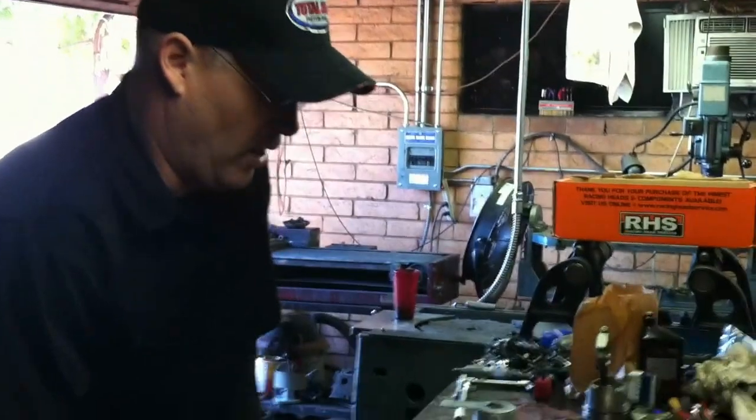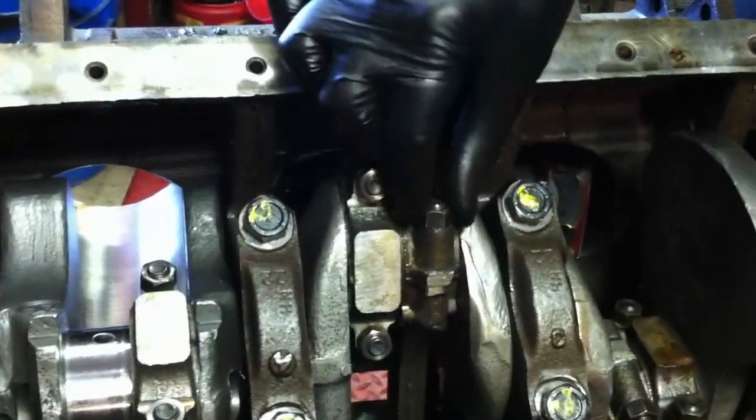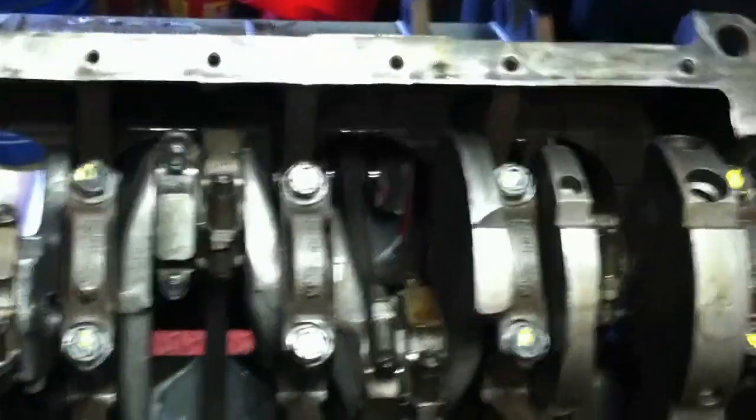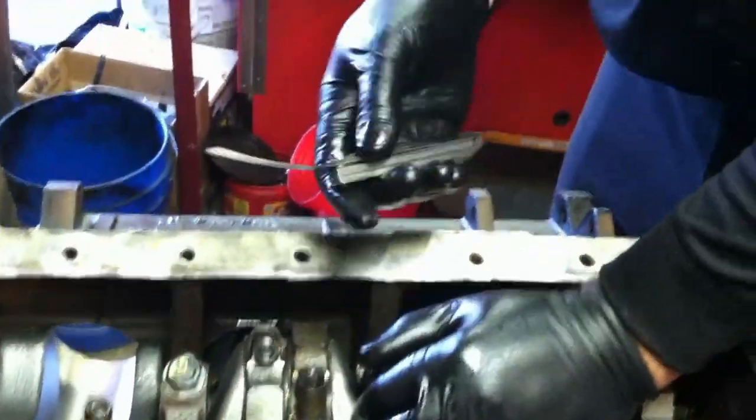Another thing on the short block that we have to check is rod side clearance. Once all the pistons are installed in the motor, there is a very critical spec that has to be done. We've got all of our connecting rods in this motor. Whatever the specifications are from the manufacturer, you need to make sure that you have clearance between the rods — similar to how we checked crankshaft end play in an earlier video. The specifications on this motor say 10 to 20 thousandths. I'm just going to take a 10 thousandths feeler blade and stick it in there — and I've got plenty of clearance. I put a 19 in earlier and it got a little tight, so we're right in there between 10 to 20 thousandths.